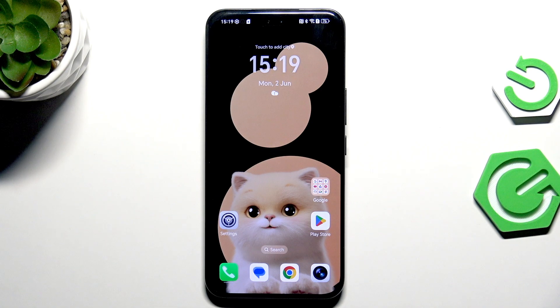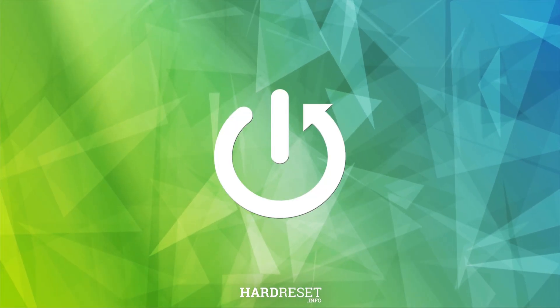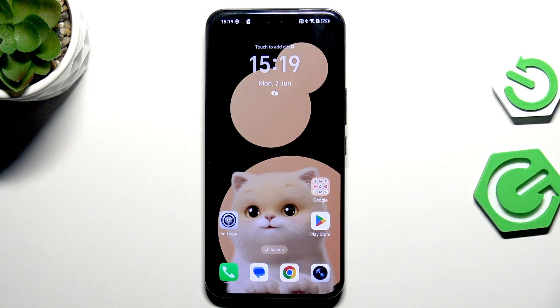Hi everyone. In front of me I've got the Honor 400 Pro, and let me show you how to speed up your device and clear cache without the need to remove the apps. We will start with cleaning the apps.